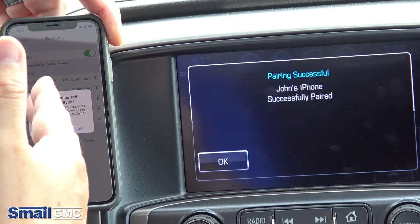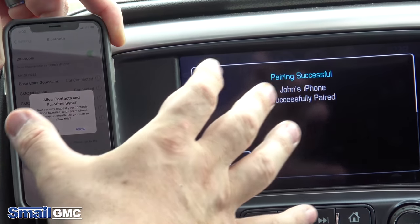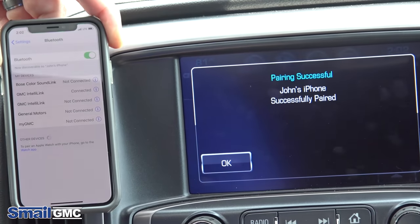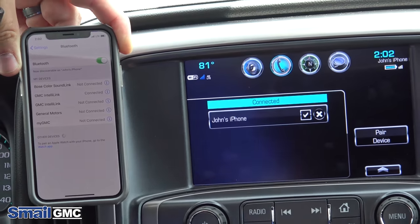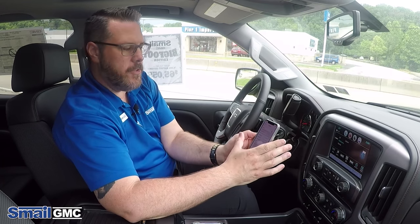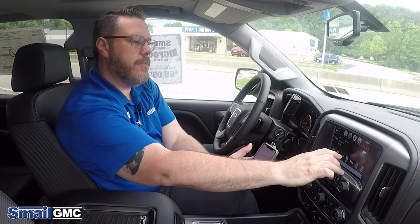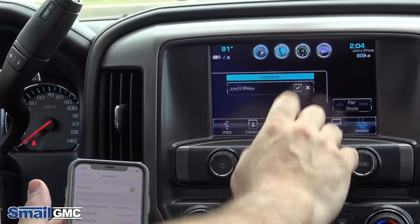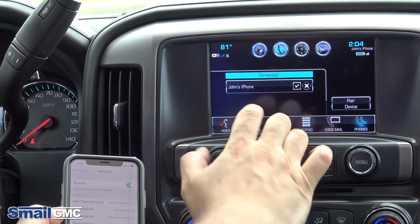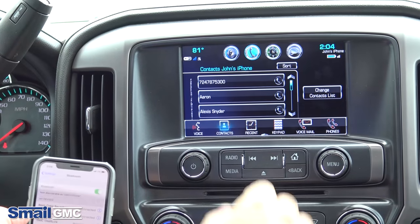On iPhones, it's going to ask you to give permission to allow your contacts and favorites to sync — you want to hit 'Allow' there. Then hit OK on the screen. Once you allow that, it's going to pull your contacts over to the vehicle itself, so you'll be able to go to the contacts section and have all your contacts listed there for hands-free calling.